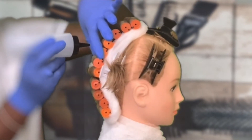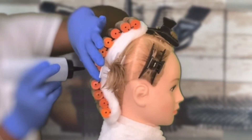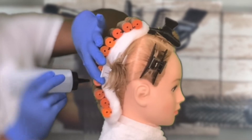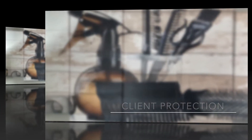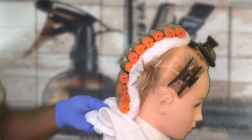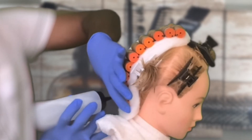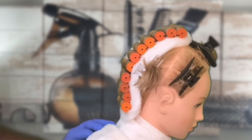Continue to position your client forward at this point and practice how to saturate the permanent wave solution. Now let's go to the nape area, where we're going to use a towel to brace underneath the rod to continue saturation. This helps to aid in client protection.